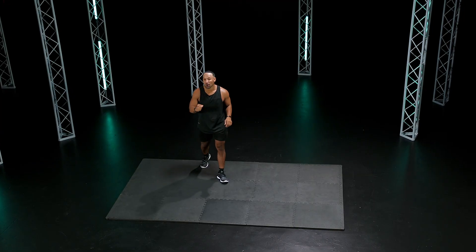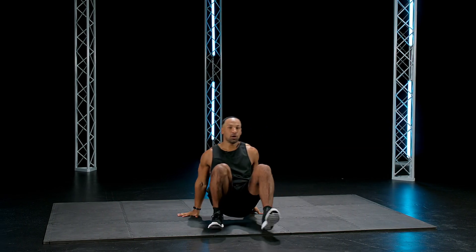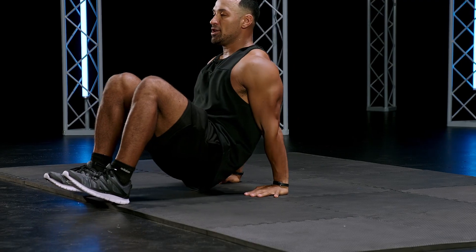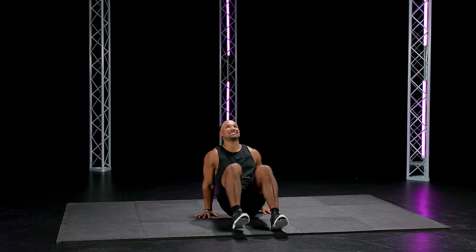In 10 seconds, we're going to go all-out crab walks. We're going to go down here. You're going to go three to five steps back. Stay on your heels. In three, two, one. Time to fitness challenge. Let's go.